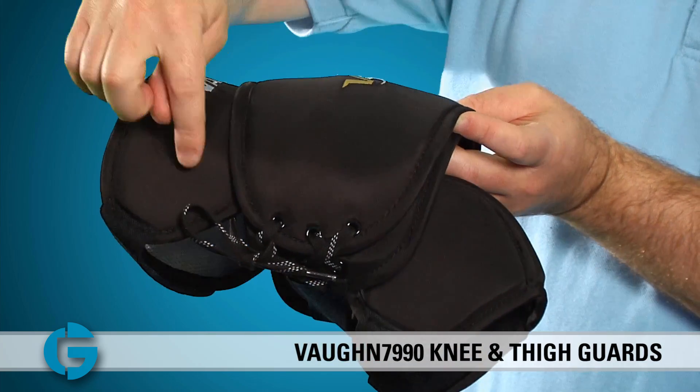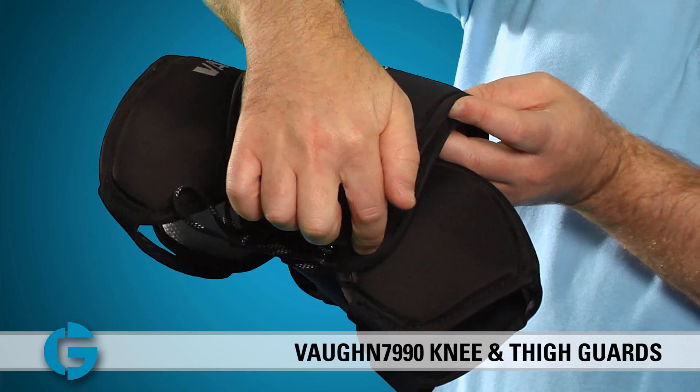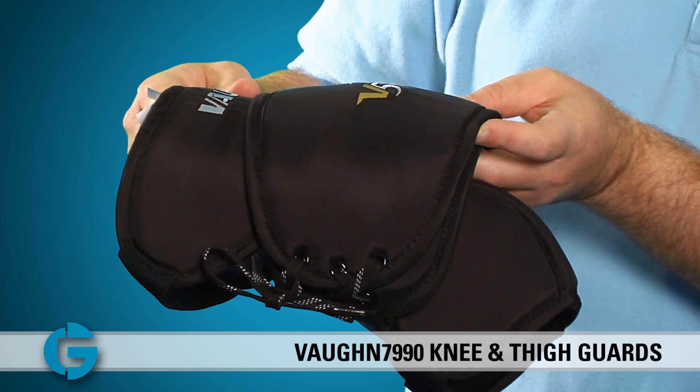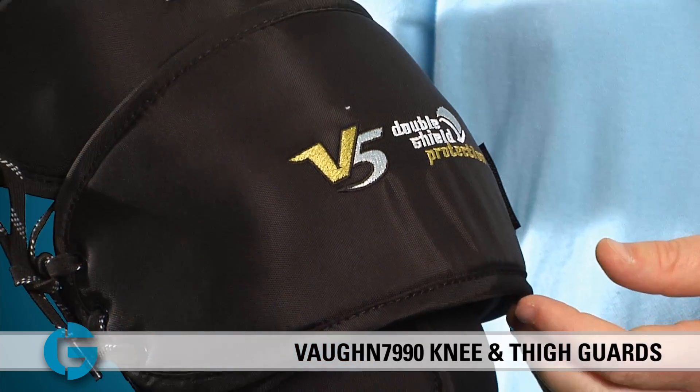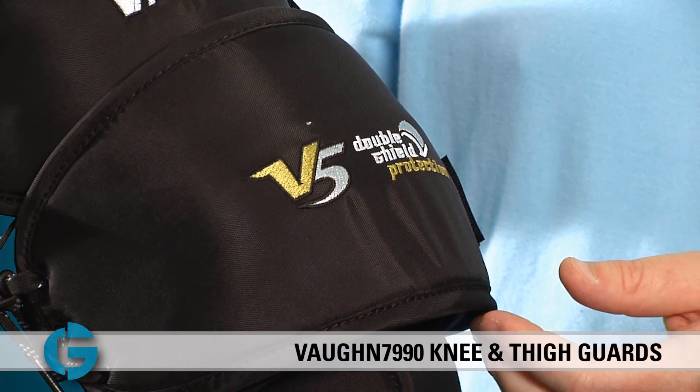There are two separate pads that sit right against the thigh — you'll see one here and then one here underneath the double shield. Both pieces have been contoured to wrap around the leg for complete coverage.